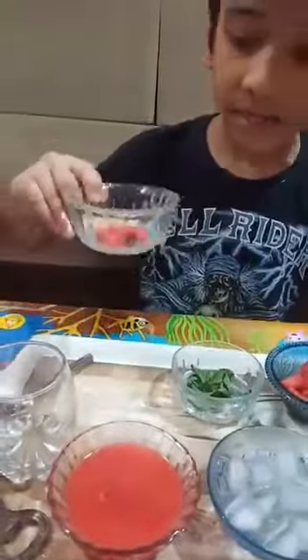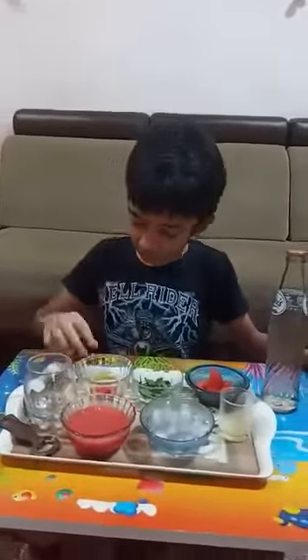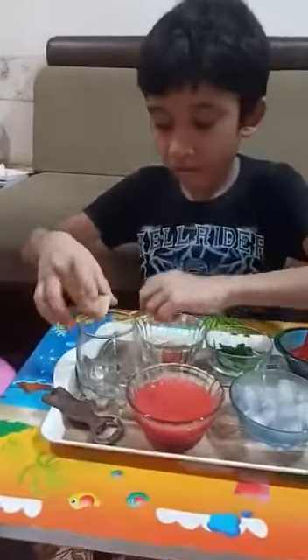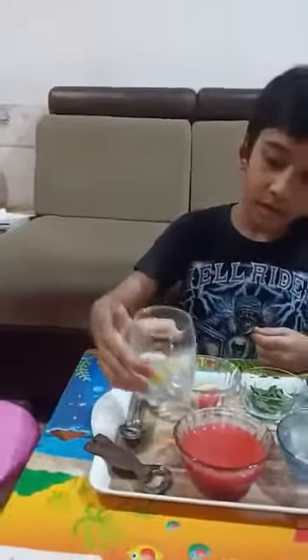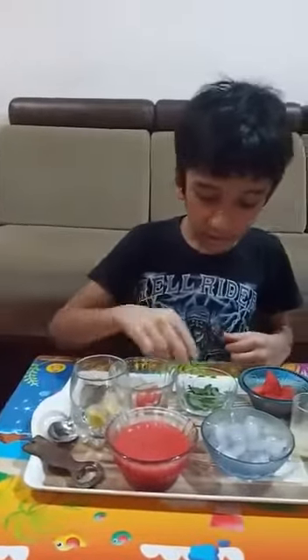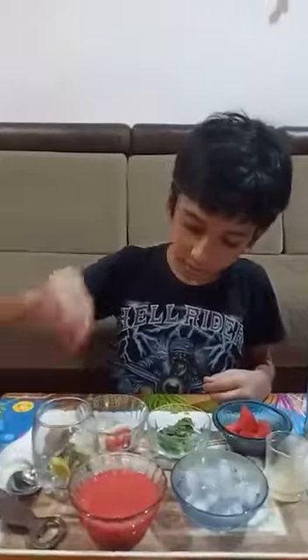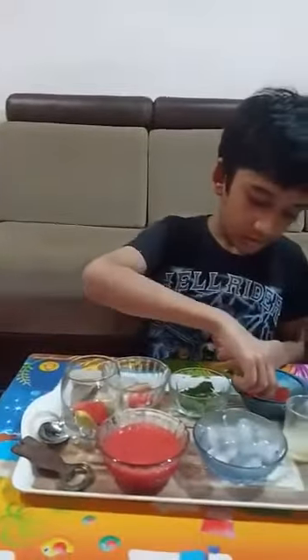So let's get started. First we have to put lemon slices into a glass, then watermelon slices, then some fresh mint leaves, then watermelon chunks, and then we will add a little lemon juice.